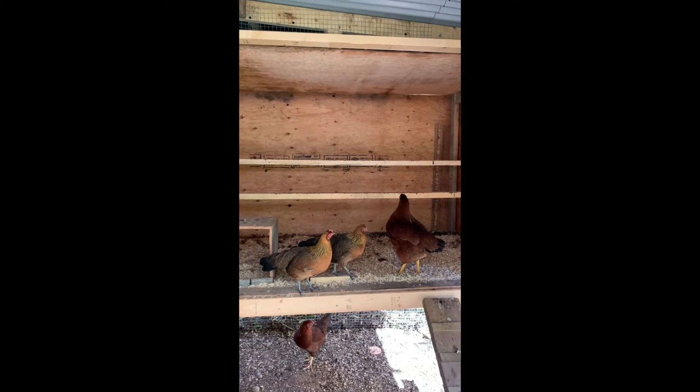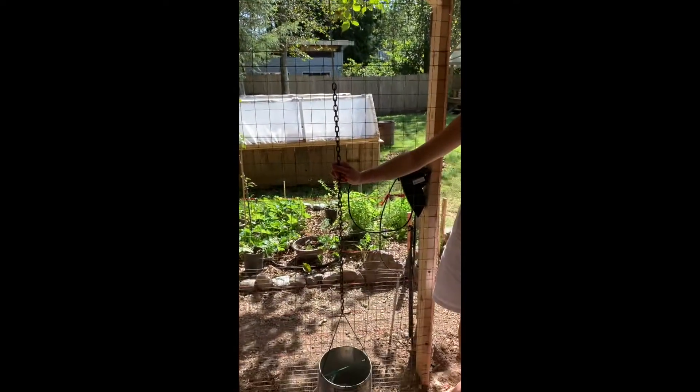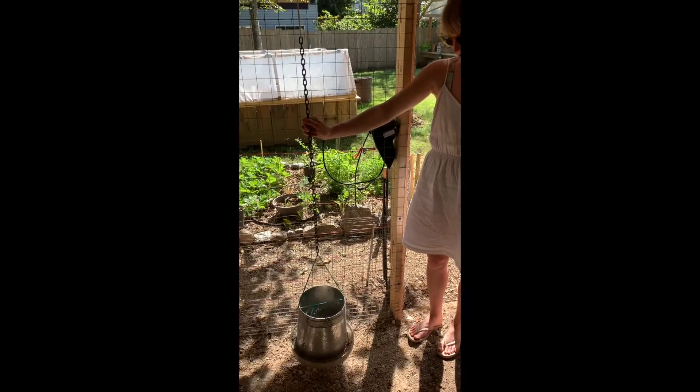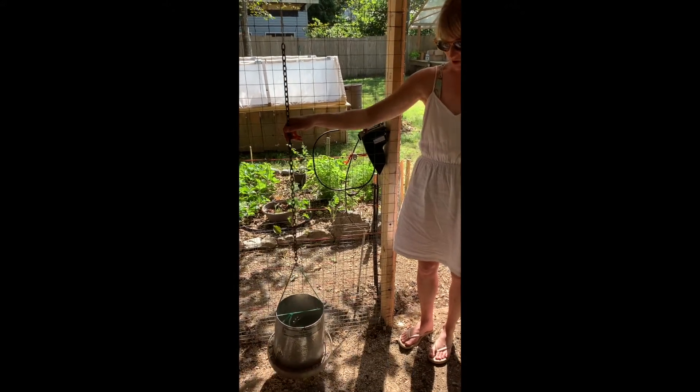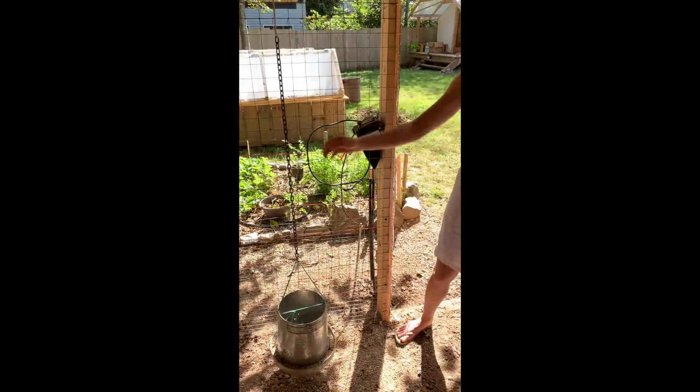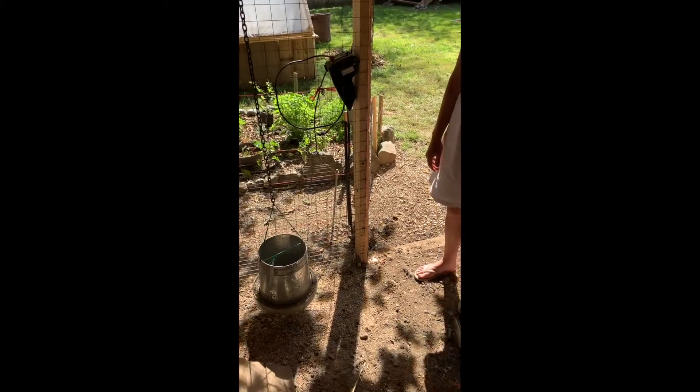Hanging the feeder is really helpful in case smaller critters like mice or rats get into the zone. Because it wobbles, it's harder for them to access. It also prevents the feed from going moldy underneath the feeder, which is helpful.